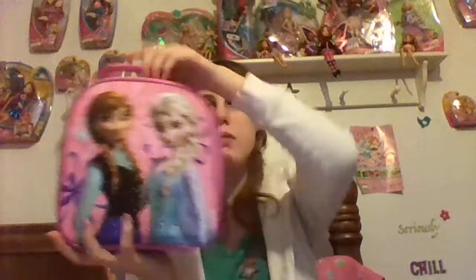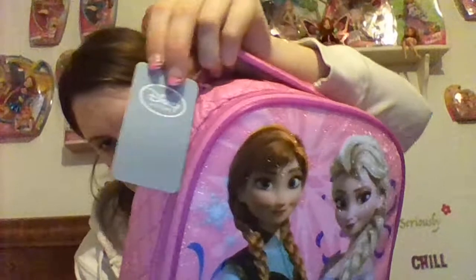The lunchbox itself is pretty lightweight, but it has some weight to it now that I have the mugs in it. It can hold a good amount of weight and still be okay. It's durable, definitely.